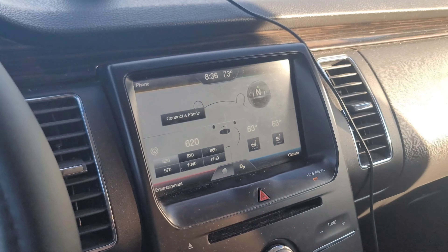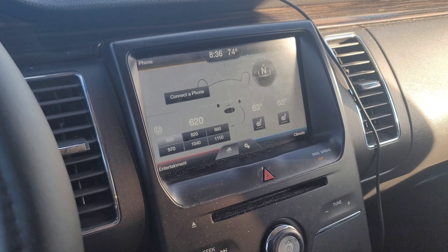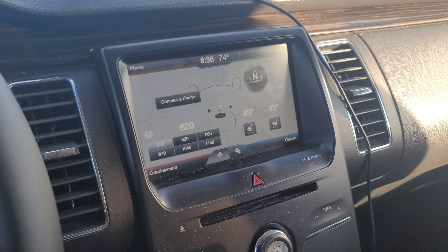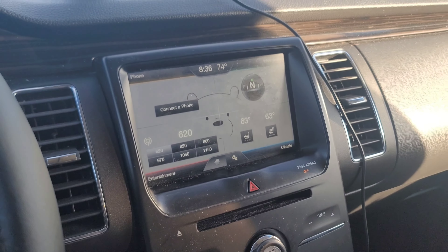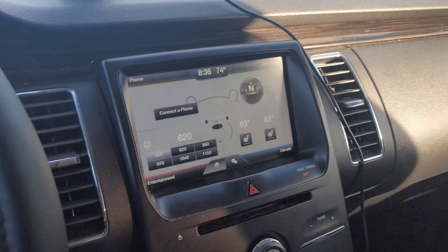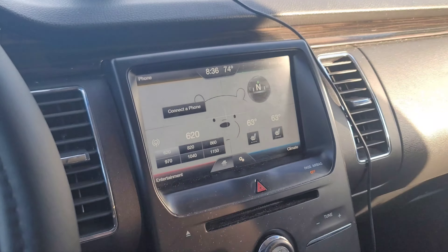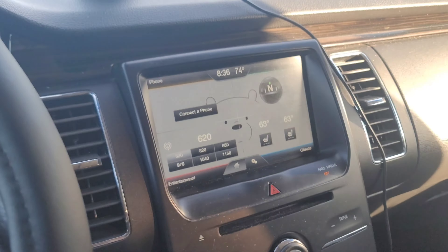Today I am on my way to get my radio replaced — not with a factory one either. Anybody who's ever owned a Ford Flex, in the communities, online forums and everything else, they all say that you can't replace the factory radio in these cars with an aftermarket one. Well, today I'm gonna go do exactly that. I think it's going to be the Alpine ILX-F511 — that's the one I want — so if they can make it work, we're gonna get it done.